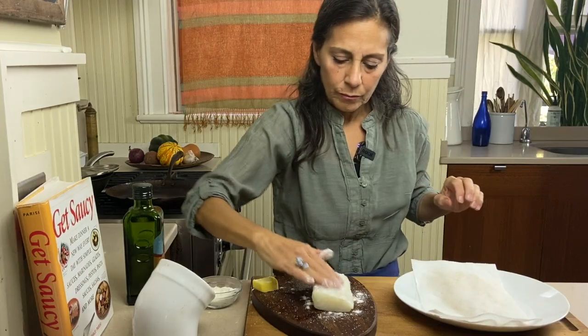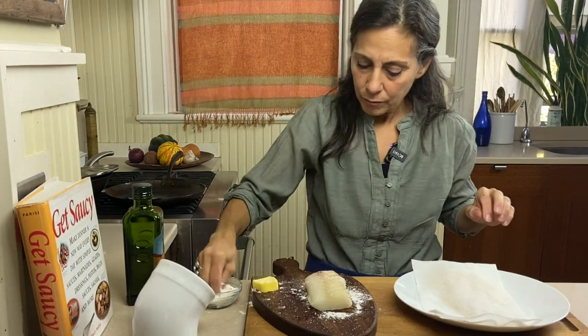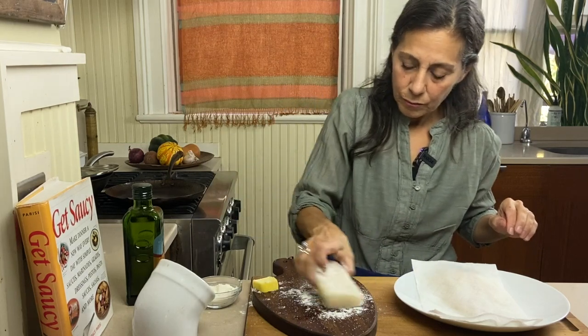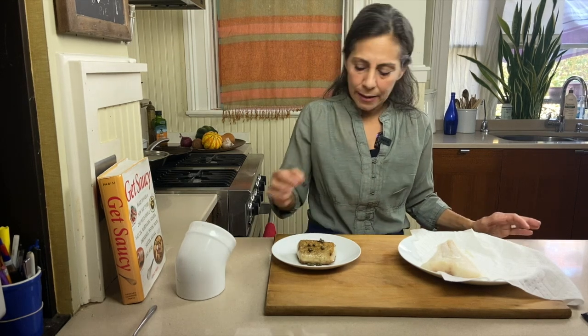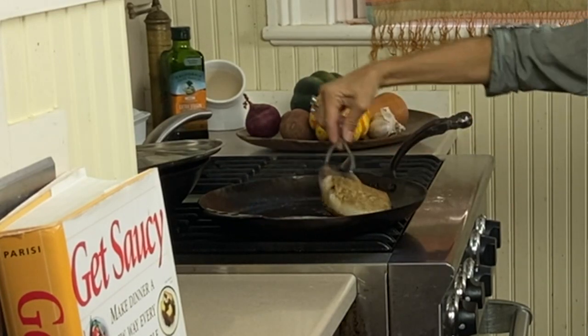Another technique: give it a light coating in all-purpose flour. Rice flour is great, potato flour, gluten-free flour — anything to create a little bit of a crust. It adds a lot of flavor, gives it really good texture, it cooks more evenly from the outside in, and it also reduces the sticking and the leaching of moisture.